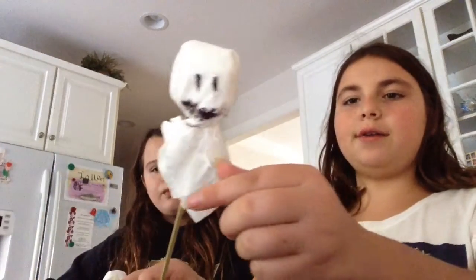Then you choose a color. Today we have yellow, silver, black, and brown. This one's the thick one, but I recommend the small ones.